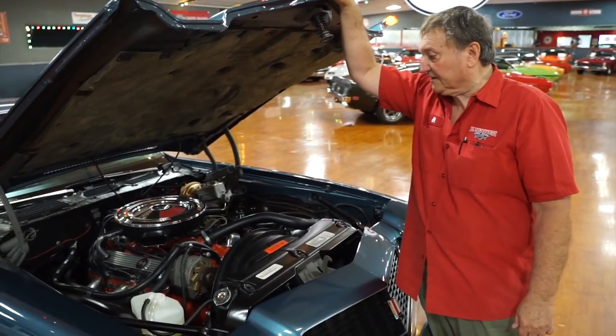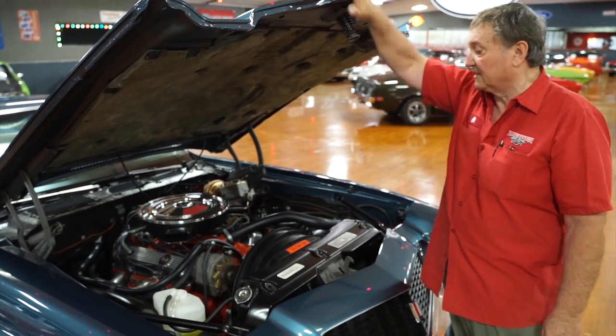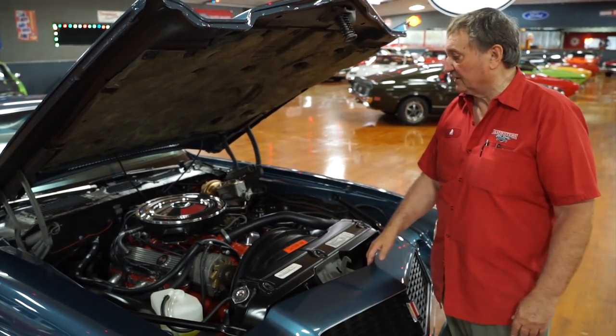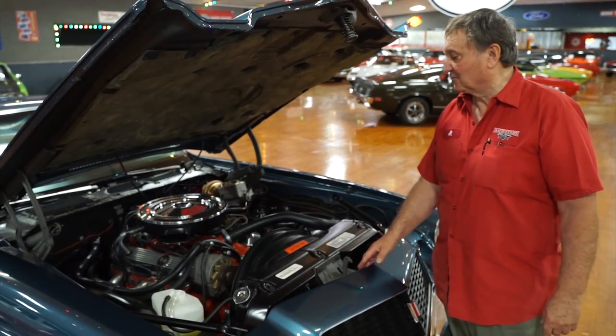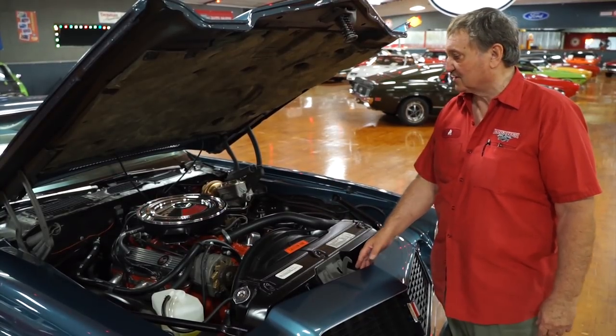This is the engine compartment of a 1974 Z-28 Camaro — a real Z-28 Camaro. They were kind of winding down production at that point in time, but this is one of those guys that kind of snuck out of the plant before the government had a chance to completely squash everything.